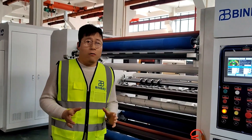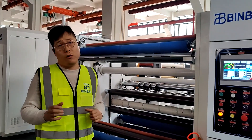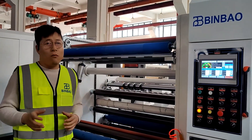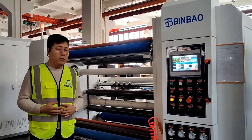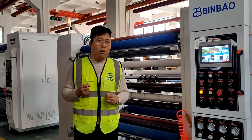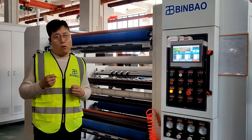If you are interested in buying a new slitter rewinder machine for paper, printing, or non-woven fabric, you can contact our sales team. We will provide our best solution to you. You can also visit our website to learn about more models of our products. Thank you very much.